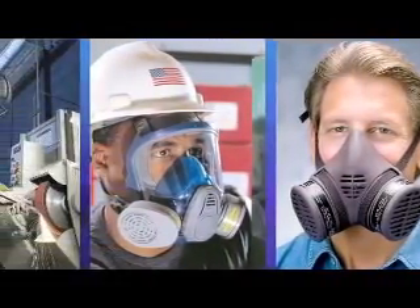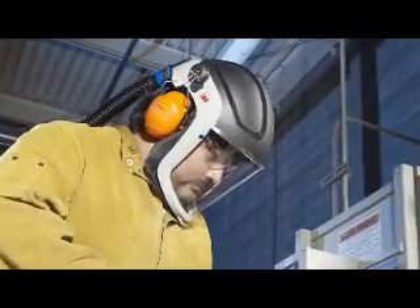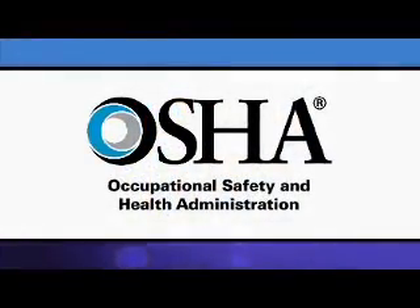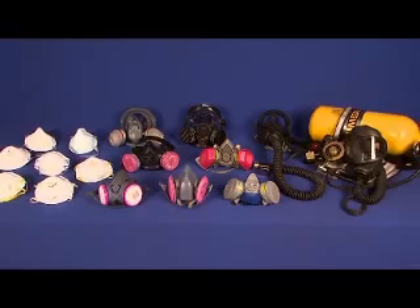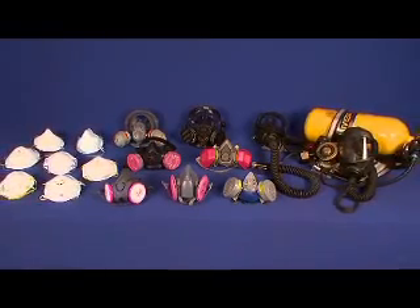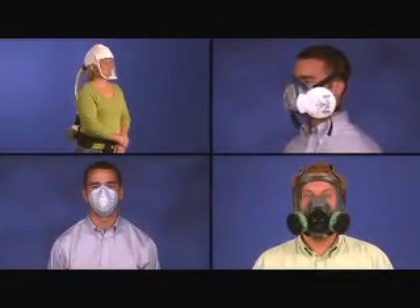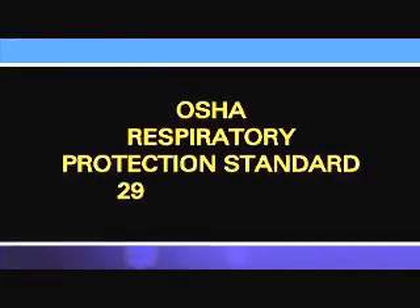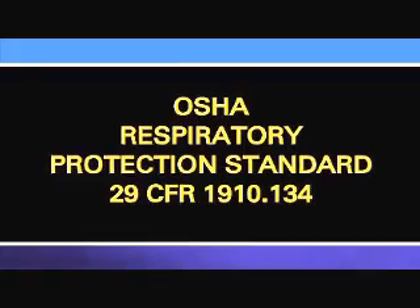This is a video about the different types of respirators that workers might use in their workplace. If your employer requires you to wear a respirator on the job, the Federal Occupational Safety and Health Administration, also called OSHA, and state OSHA agencies require that your employer select an appropriate respirator for you. A brief overview and general information about various types of respirators and some of your employer's responsibilities under OSHA's Respiratory Protection Standard will be discussed in this video.